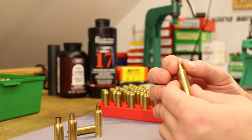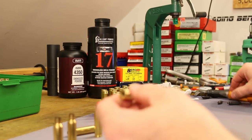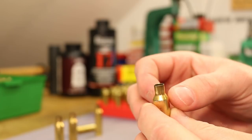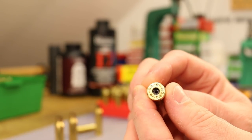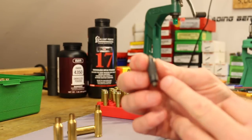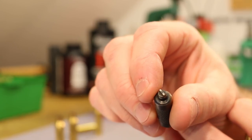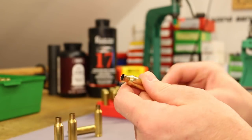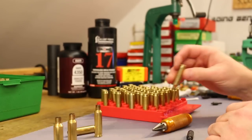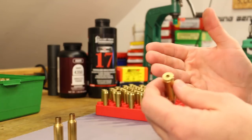Sizing is done. I'm wiping the lube off each case and using a Q-tip to make sure there's no lube residue from the expander ball left inside the neck. From the last time these were loaded, most of the chamfer is still in place, so I'm not going crazy with the chamfer and deburring tool, but I do like to hit the inside just a little bit to scrape away fouling and get it ready for the next bullet. The primer pockets are a little dirty, so I'm using a Lee primer pocket scraper - just a little flat blade - to knock out most of the carbon.